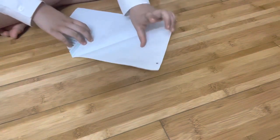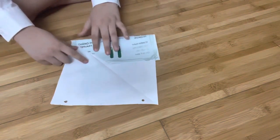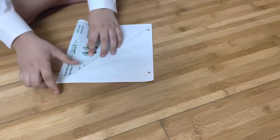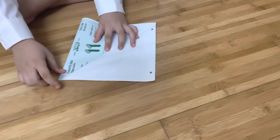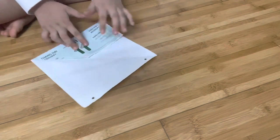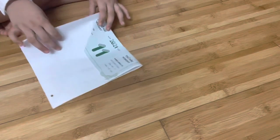Now you can see my piece of paper. First, you're gonna fold it into a triangle — this is the first step. Fold it into a triangle, then you will fold another triangle up, down here.